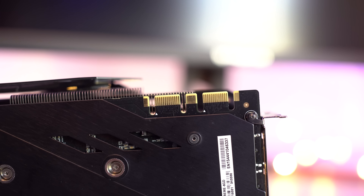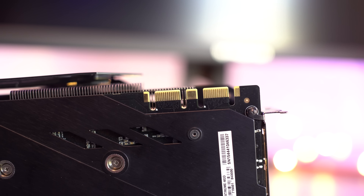As far as power requirements go, Gigabyte recommends a 600-watt power supply. Right here on top, you can see there are two 8-pin power connectors. What's really cool are these two little lights right above the power connectors — when these lights are staying solid, the card's getting the perfect amount of electricity and everything's going to be okay. But if you see these lights blinking, the card's having trouble with its power and you should definitely look into what's going on.